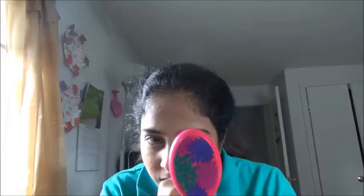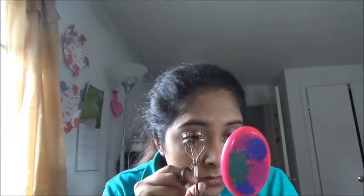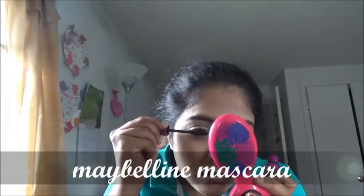Shaping eyelashes by using a luscious shaper. Then applying mascara to my eyelashes — for that I'm using Maybelline mascara and giving it a good crazy volume look for my eyes.